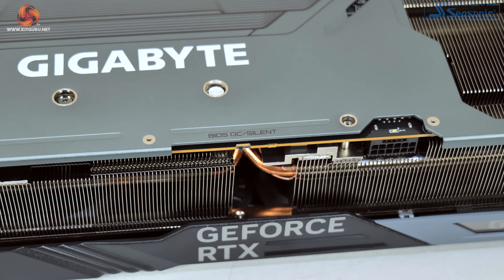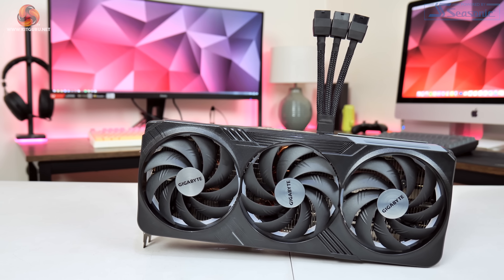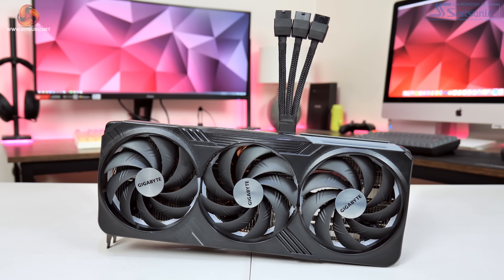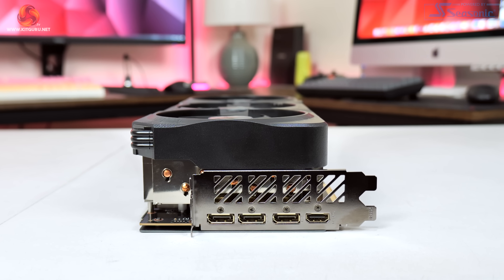The dual BIOS switch is positioned on the back with a choice of OC and silent modes. Both share the same 340W power limit and 2535MHz clock speed, with the only difference being fan speed — we will test this later. Gigabyte supplies a triple 8-pin adapter for the 12V high-power connector, though I used a native cable for all testing. Display outputs are standard: 3x DisplayPort 1.4 and 1x HDMI 2.1. Disassembling the card reveals the main differences between the 4080 Gaming OC and the 4090 Gaming OC.